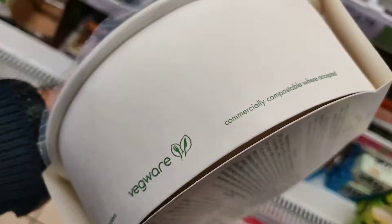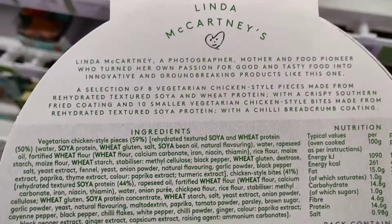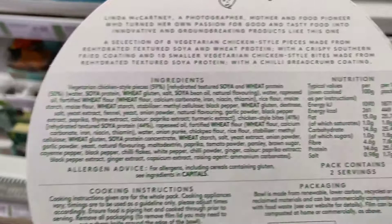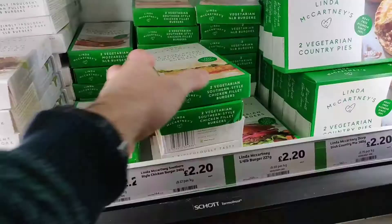Also the packaging here is completely compostable, so you can chuck it in your council compost bin — which is awesome. This one is really interesting because it has different sorts of chicken pieces, like the classic KFC pack. You get a thigh style, then a little nugget wing style piece, and then some spicy ones as well. They taste really nice. Calorie-wise it's about 500 calories for half a pack, so be careful, but it's a treat — it's amazing.